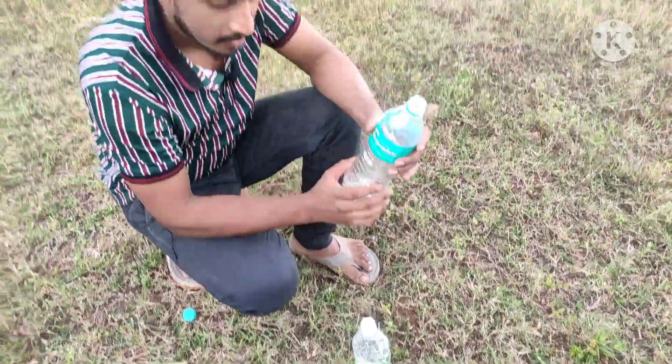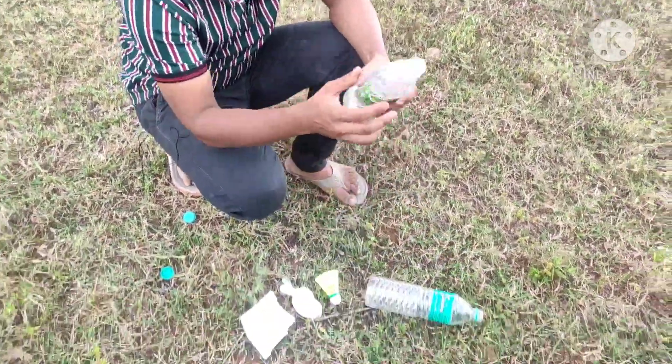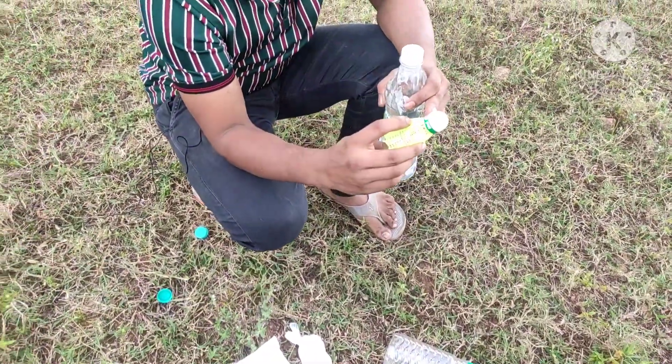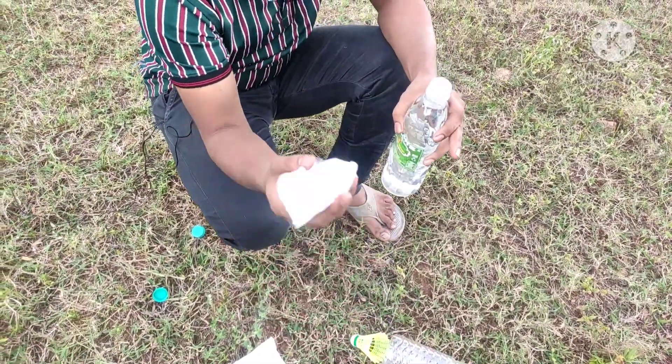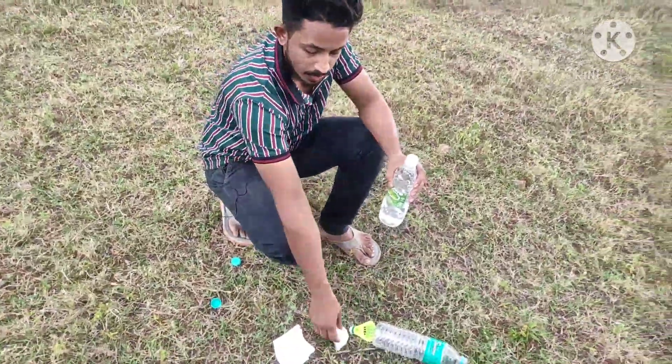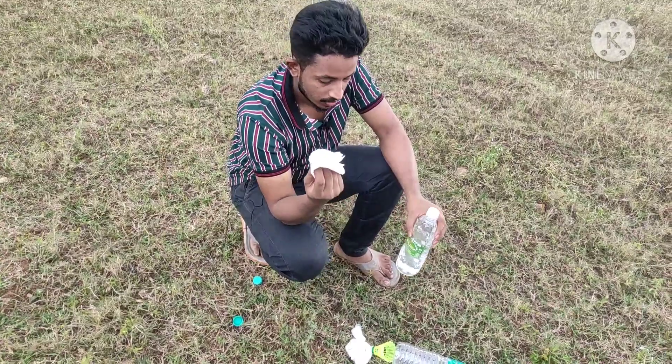First of all, one Kali bottle, half-liter vinegar, cocoa cap. This is the main experiment of baking soda and tissue paper. Okay?